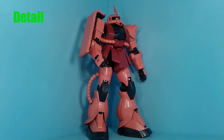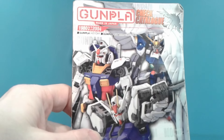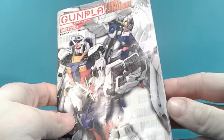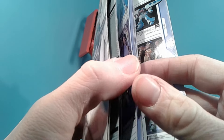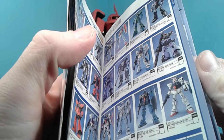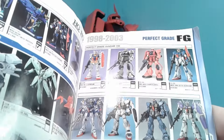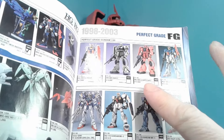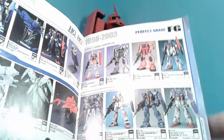This kit is very old, in terms of Gunpla. If you look at my catalog here with Gunpla from 1980 to 2004 and go to the rather small Perfect Grades section, you can see the Perfect Grade Char's Zaku came out in July of 1999. Two more years and it'll be 20 years old.